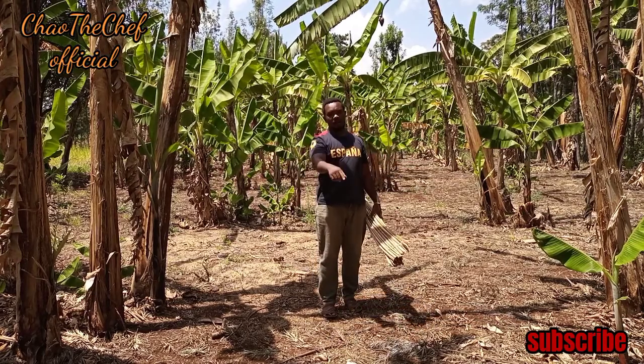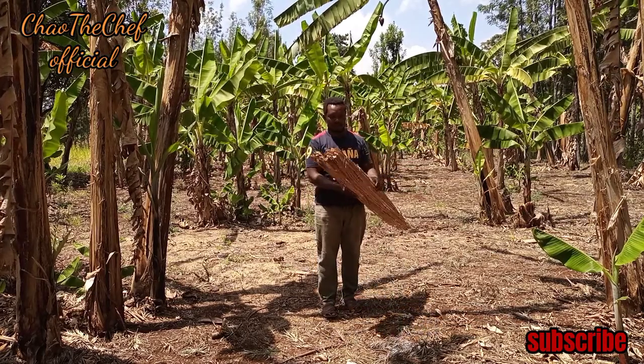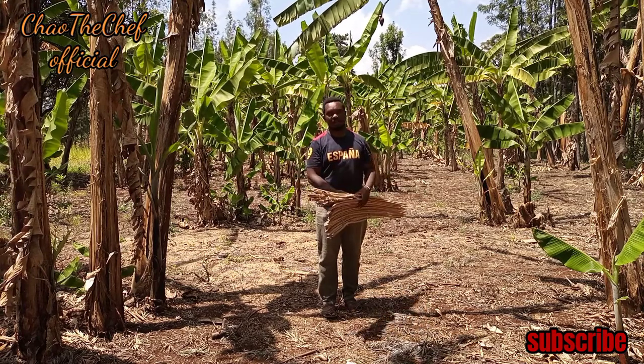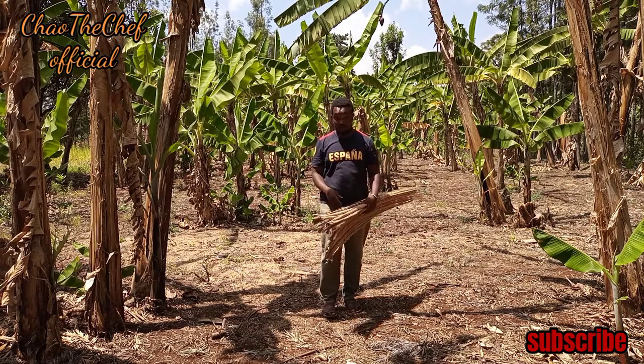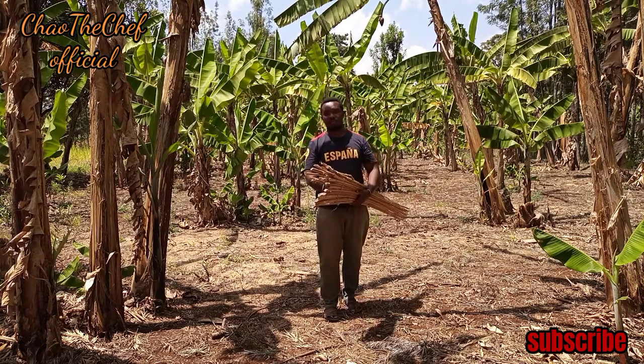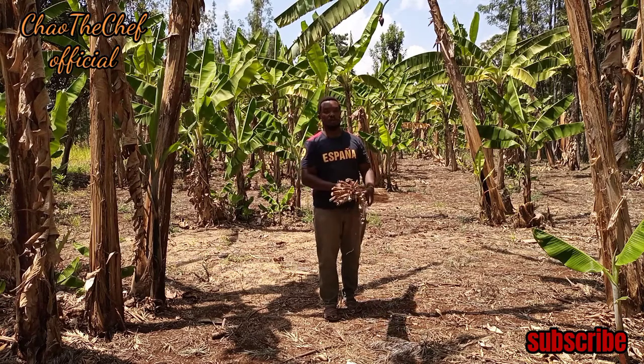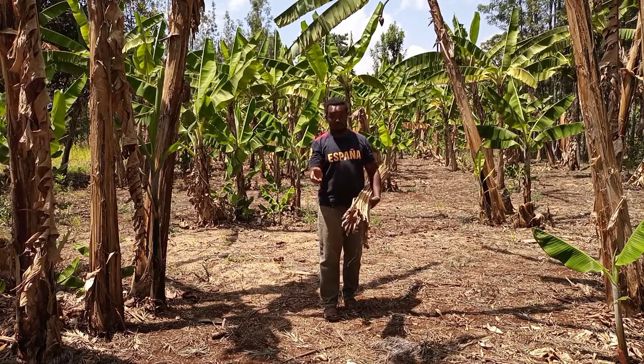I'm sure you have learned one or two things about this mat. Make sure you subscribe to this channel if you are new, and turn on the notification bell so that every time I upload a video in the future, you are the first one to be notified. See you next time, bye bye.